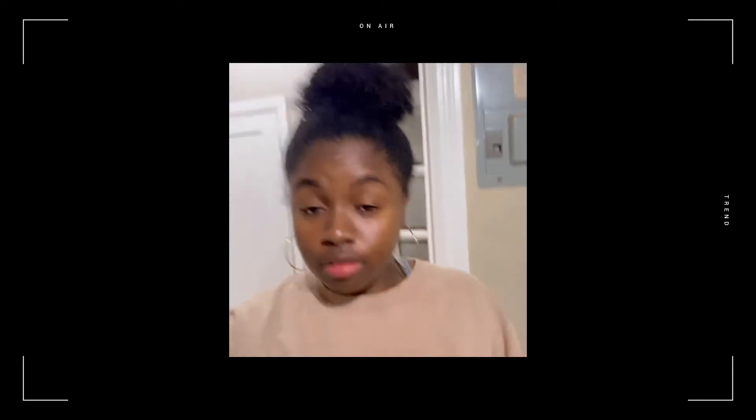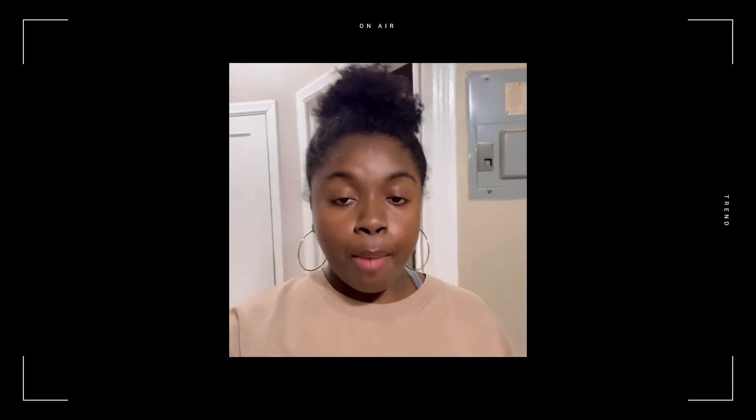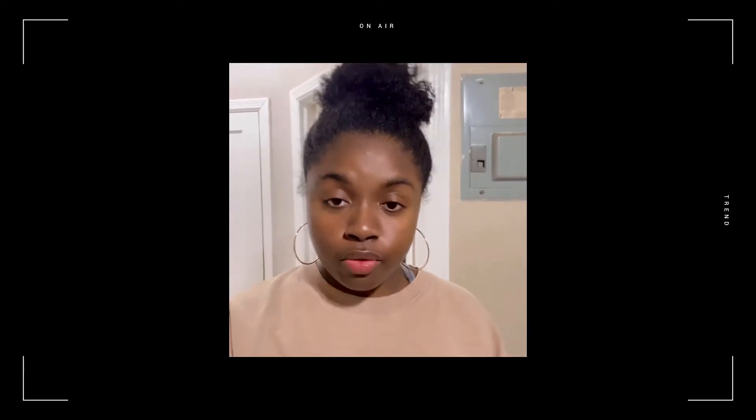Hey guys, it's Samantha. As you can see, I'm self-recording because I feel like I should just record this experience. I'm trying to make some herbal oil mix with chamomile leaves that I just bought at the herbal food store.